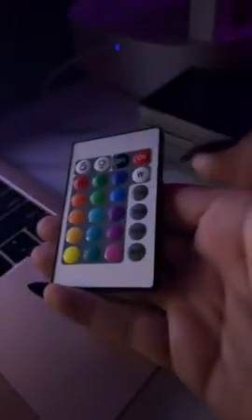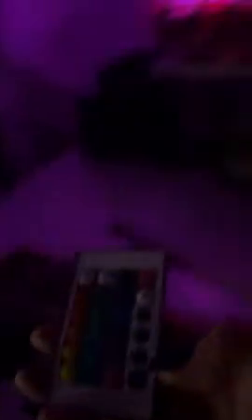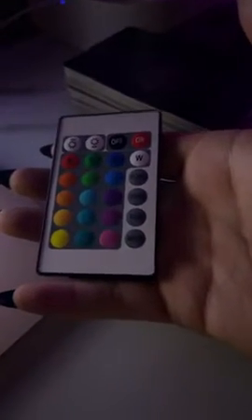My problem is the settings. Right now I don't have it on any setting. Let me see if I can get this in the light so you can see. I want smooth — with smooth, the colors will transition slowly. That's why it's called smooth. And then there's another setting called strobe, or flash, and they're the same thing.